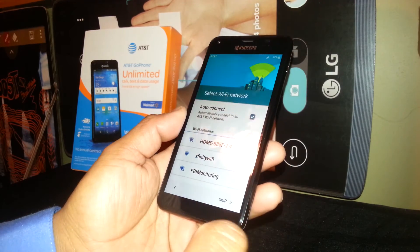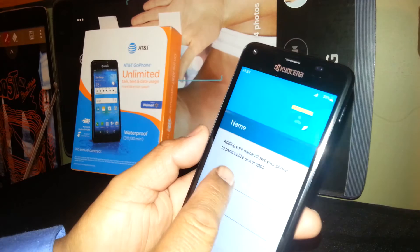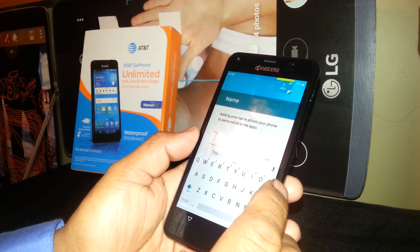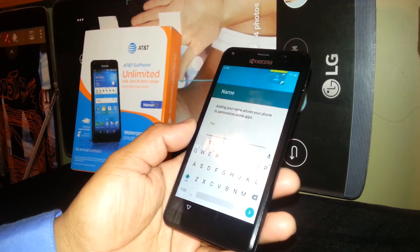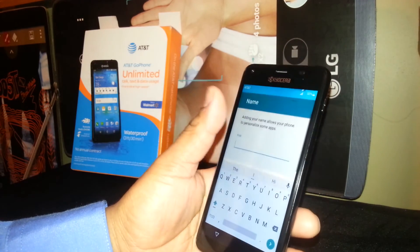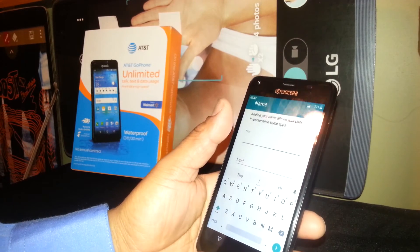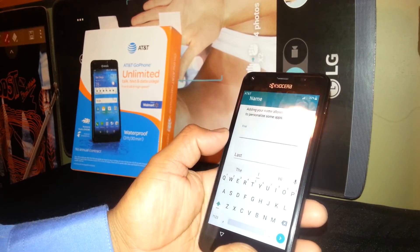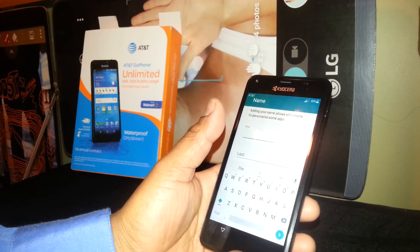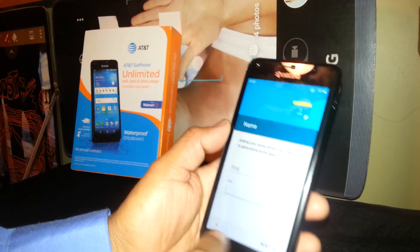If not, just skip. You can set your first and last name to secure your phone — in case you lose your phone and someone tries to enter your passcode a couple of times, it will ask them to confirm the first and last name registered on the phone to verify you are the owner. It's extra security and I recommend you do this. Once you enter it, go to Next.